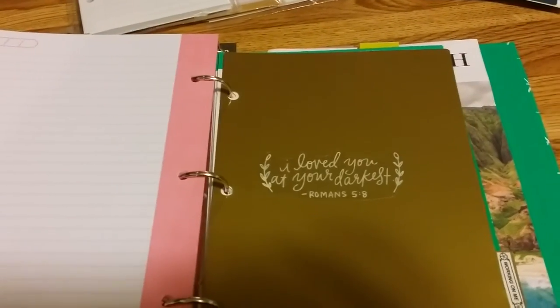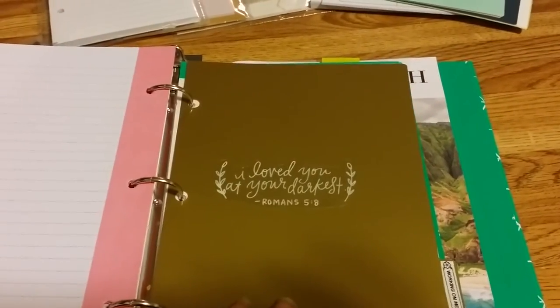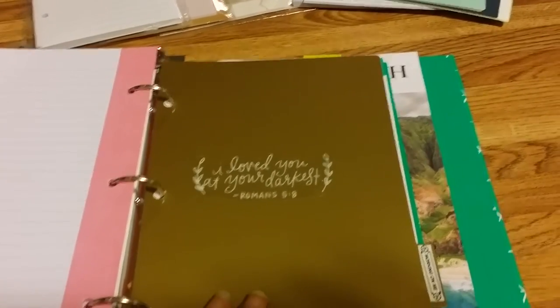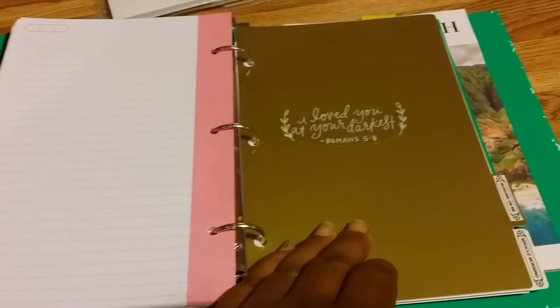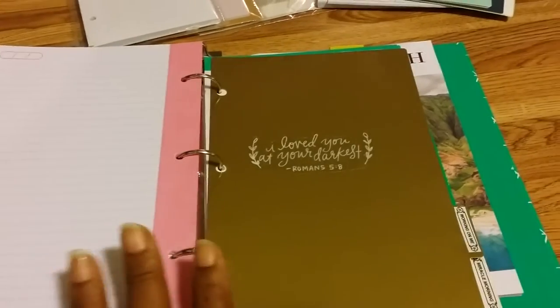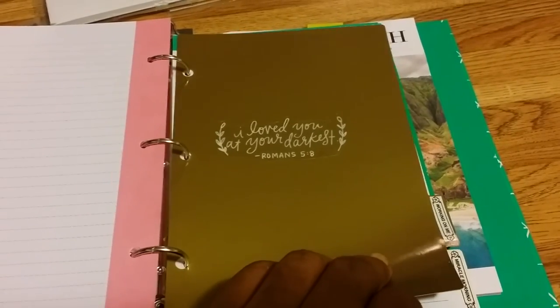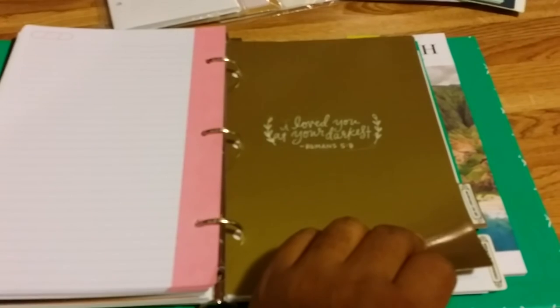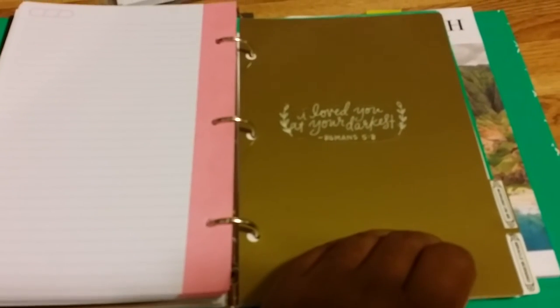My next section is 'Working on Me,' and behind that I put plain notepaper with a little date section. It features Romans 5:8 — 'I loved you even at your darkest' — because even when we think we aren't worthy of God's love, he still loves us no matter what. We just have to learn to accept that and love ourselves. Every day we need to be working on ourselves and our relationship with God. This section covers the things I need to improve in order to serve the purpose God has for me — we all have a purpose and need to walk in it.